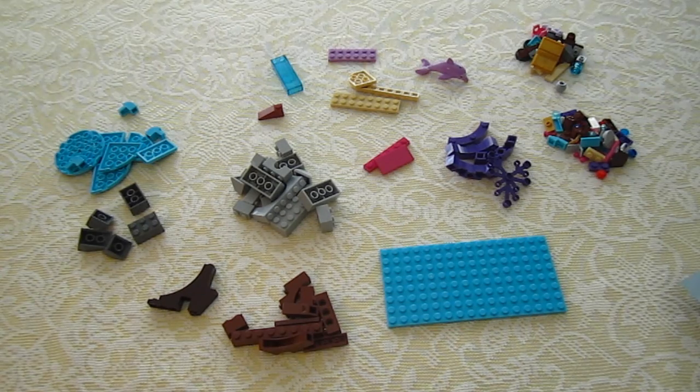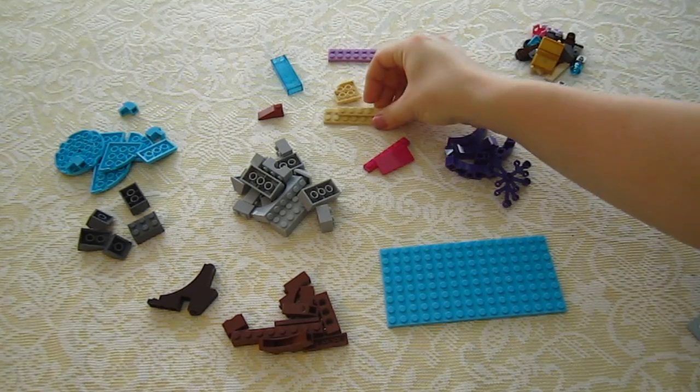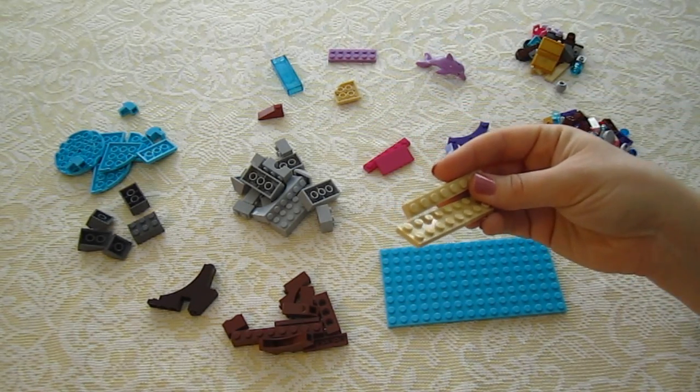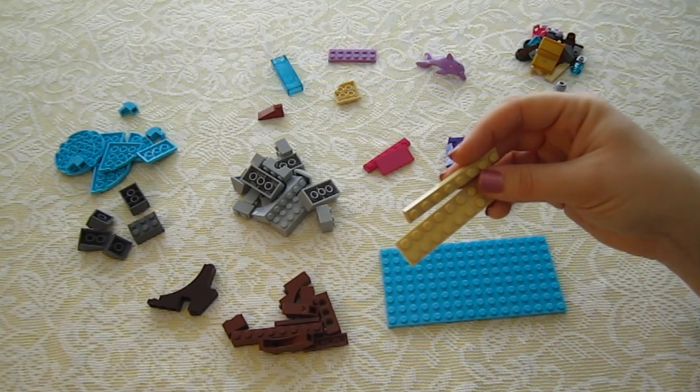First things first, after putting together the girl, it says that I need to put together these pieces right here. So I'm going to fast forward through this part just so the video doesn't get too long, and I'll show you my progress.